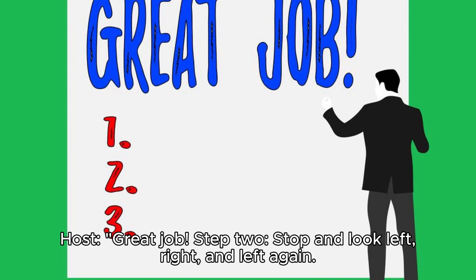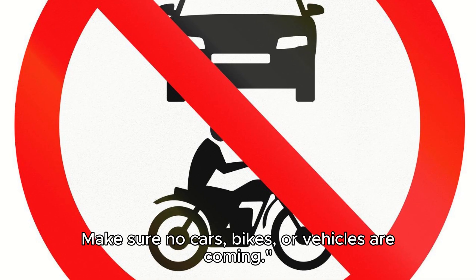Step 2: Stop and look left, right, and left again. Make sure no cars, bikes, or vehicles are coming.